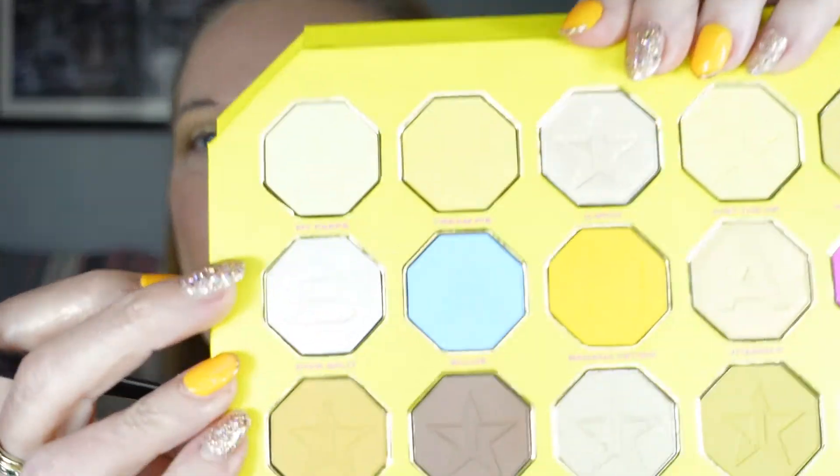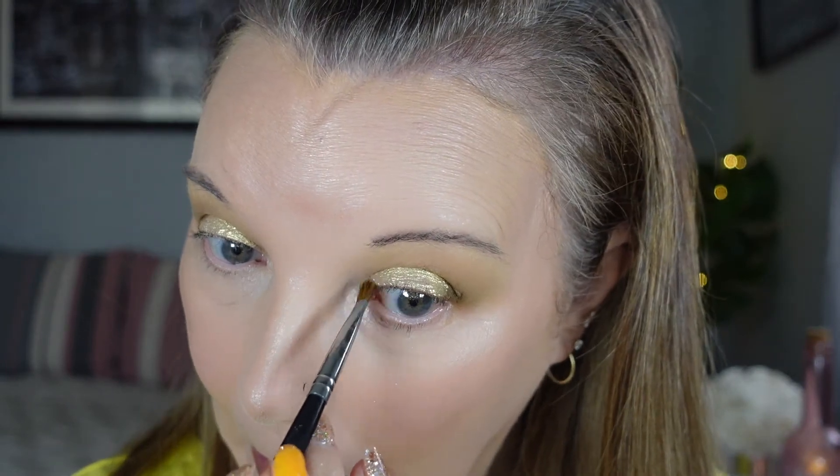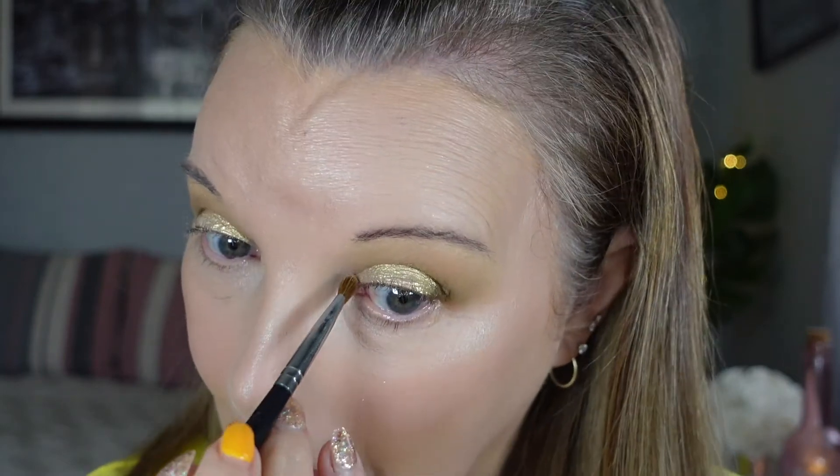Where there's a bit of a gap on the inner corners, I'm going to take a color called Banana Split — it's got a silvery undertone. I'll take my flat brush, dip just the ends into it, and pop that on the inner corner. That really brightens it up — it's doing everything it should. That is absolutely gorgeous.